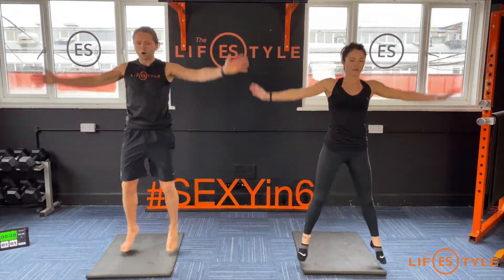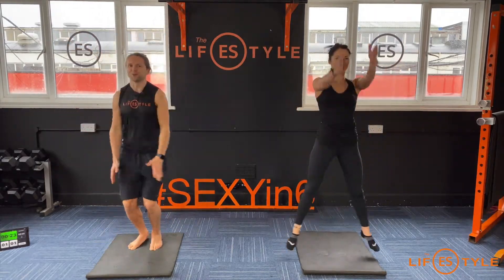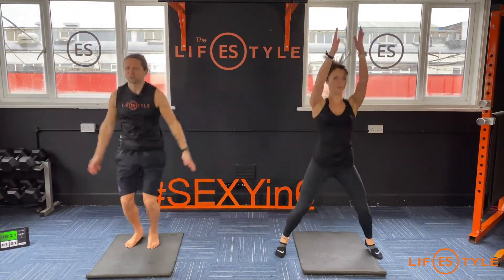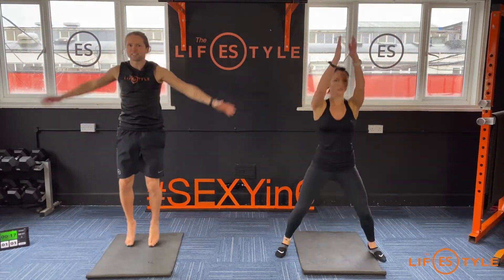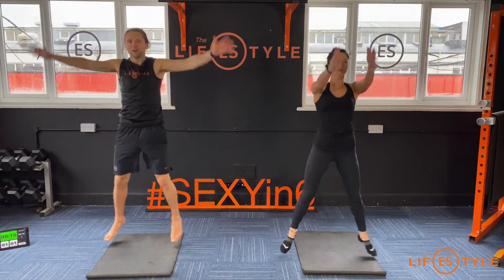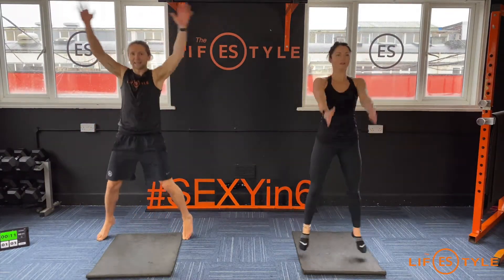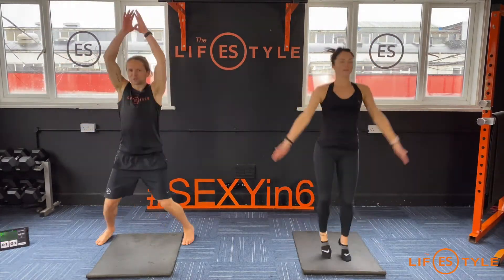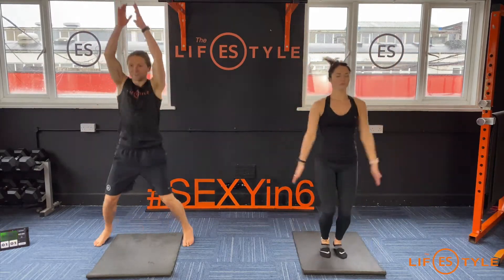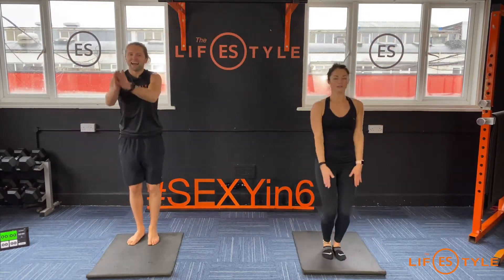On your feet — jumping jacks, let's go! Out, up, out, up. This is the last one, that's all we need. Look at this as the little cardio at the end to empty the tank, so you don't stop — just keep going. You've got 12 seconds, keep breathing, don't stop. Nice big moves, pushing through. Finish it off, keep going!